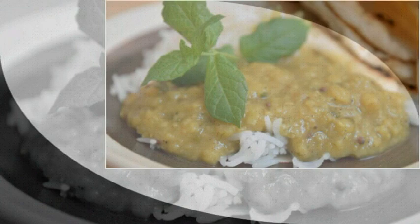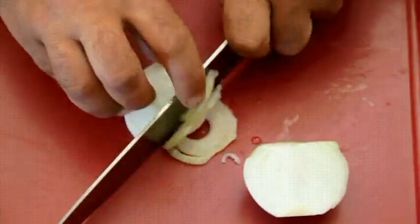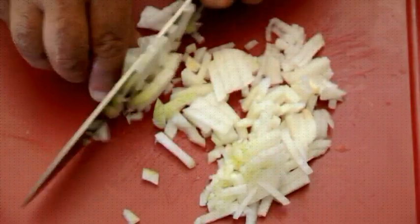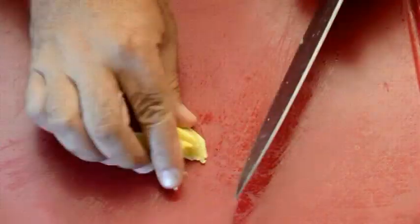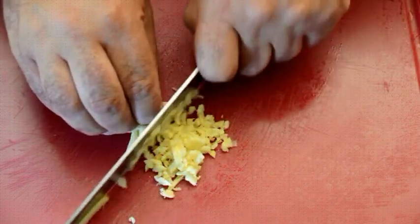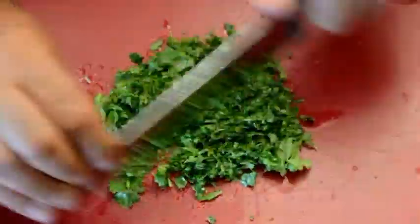Basically, dal is made with lentils. I'm using a cup and a half of red lentils. We're gonna need a large chopped onion and about one tablespoon of chopped ginger. Apart from that, we're gonna need some chopped cilantro — about ten leaves.